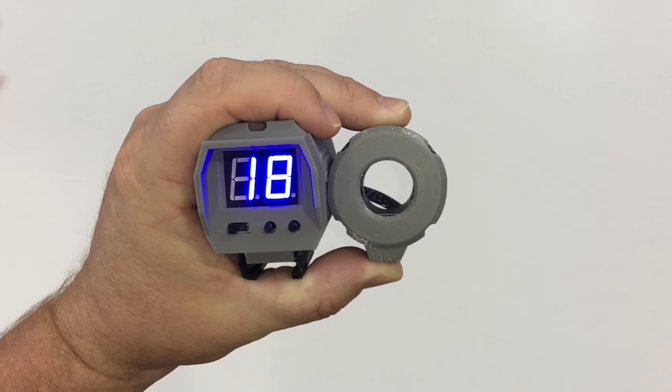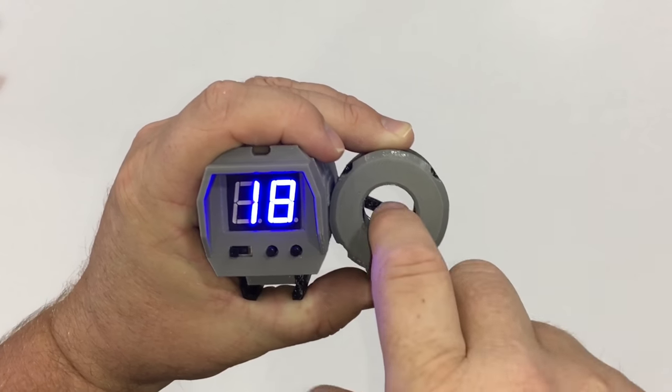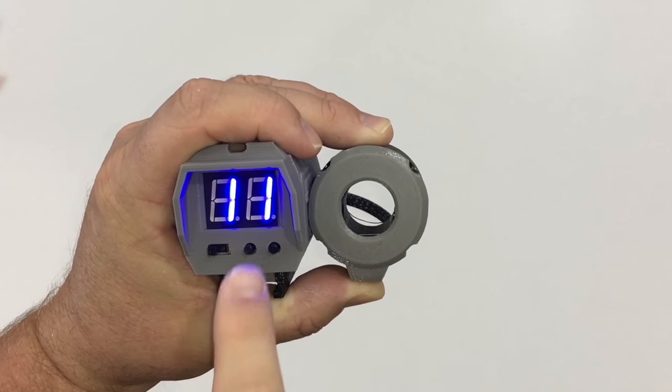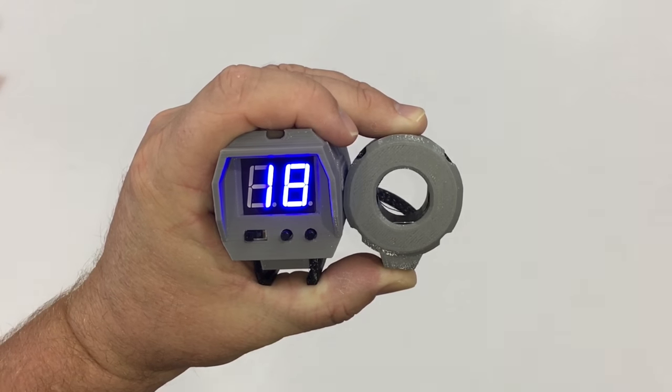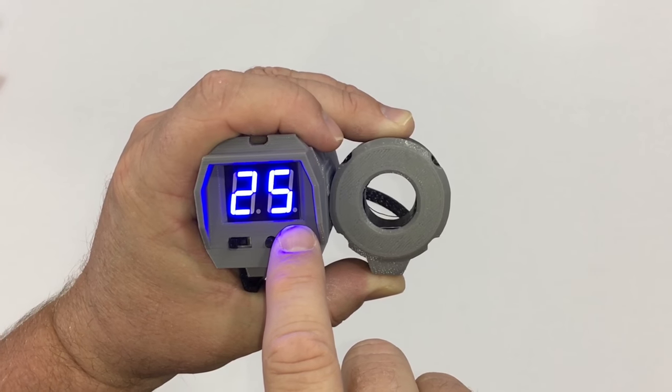Of course when you're empty it kind of looks weird. See how it automatically resets — that's actually awesome. But let's say you just shoot five or six and you want to reset it manually — go ahead and hit the button in the middle. And if you need to change the magazine size, hit the button on the far right.